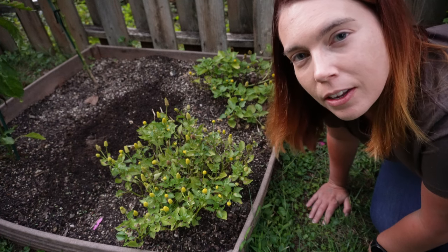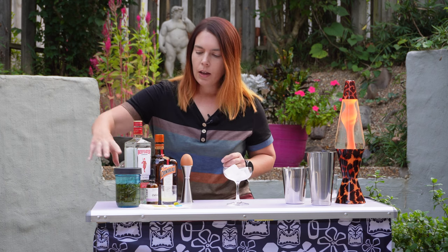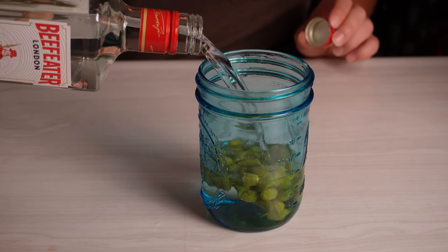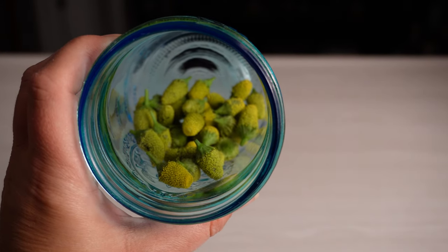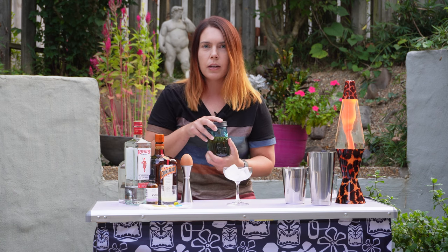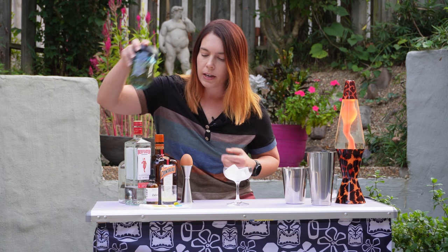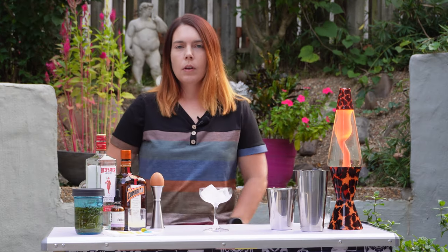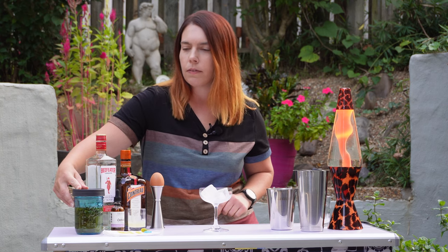I was so fascinated with these flowers I started growing them at home. If you can't grow them at home you can order them online. I had so many I actually decided to infuse some gin with them. Normally you just put them on the drink as a garnish and some people have created foams with them, but I put about 40 of them in and it's been three days, so I'm going to see if I can make an egg white foam and kind of get some of that buzzing effect. I'm not really sure if this will work, but it's going to be really interesting to find out.